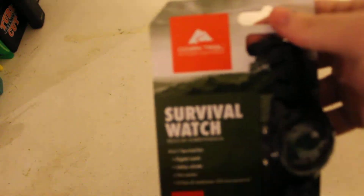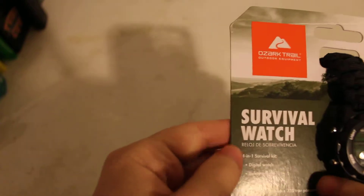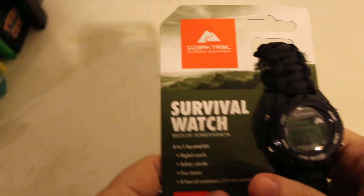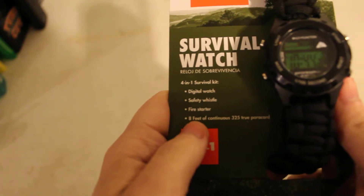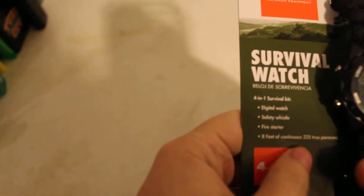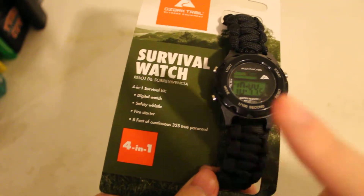It's the Ozark Trail Outdoor Equipment Survival Watch — 4-in-1 Survival Kit. It includes a Digital Watch, obviously, a Safety Whistle which we can see on the back, a Fire Starter which has to do with the clasp there, and 8 feet of continuous 325 true paracord.